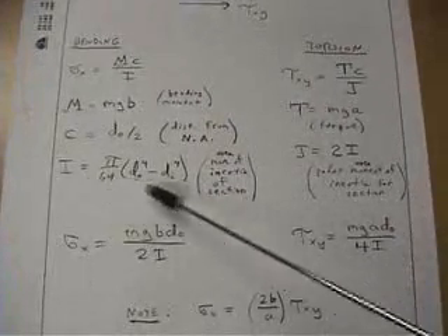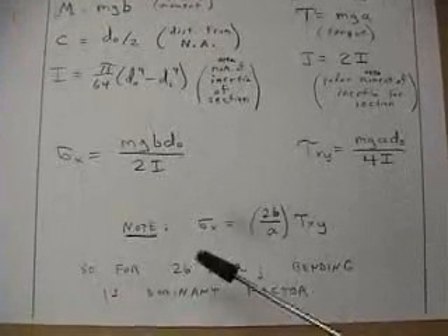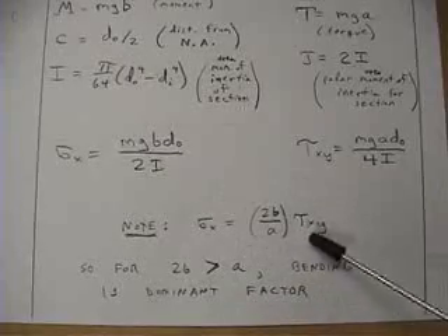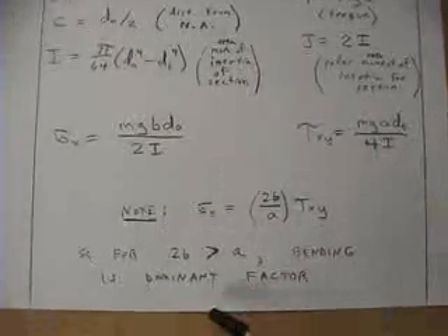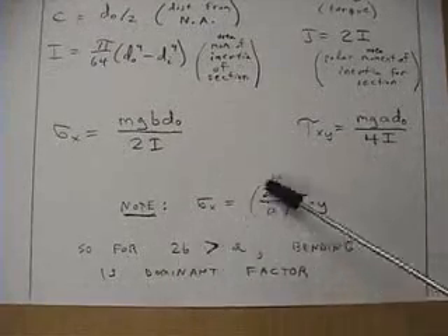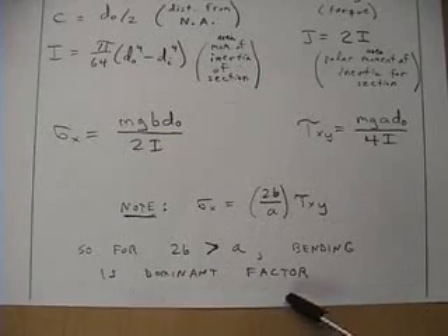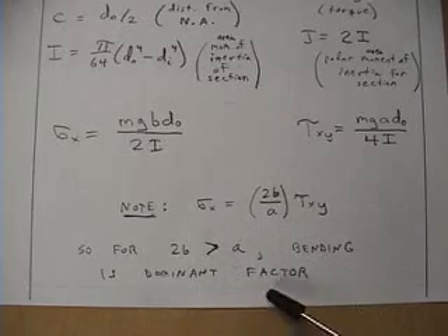We work through all the details for the tube cross section and get expressions for each of these stresses. We can see that the bending stress is this factor times the torsional stress. For our experiment, 2V is much larger than A, so bending is going to be the dominant factor in terms of stress being experienced by the rosette.